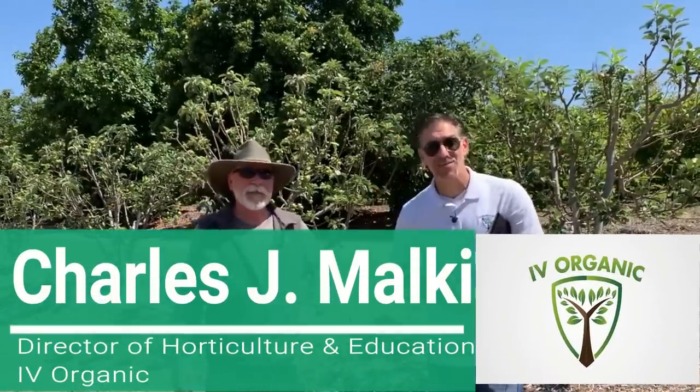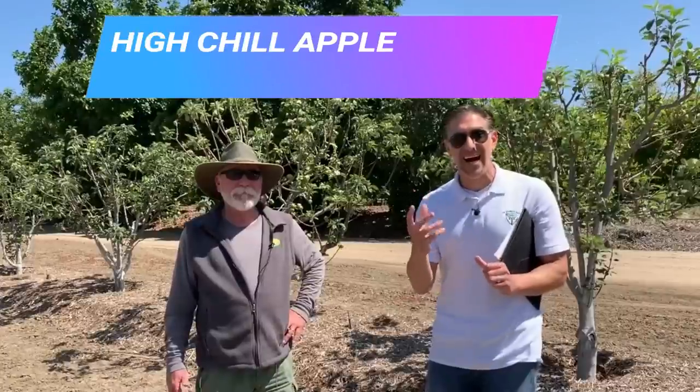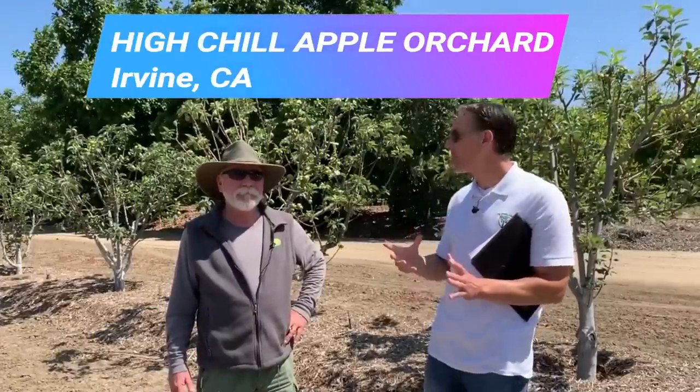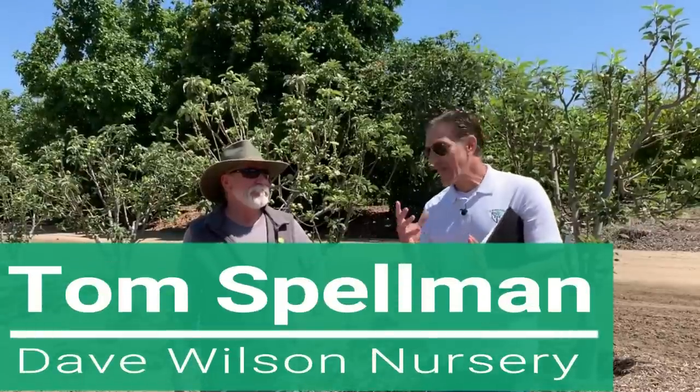Hi, my name is Charles Malke, biologist and plant expert with Ivory Organics, where we grow cool plants. Today we're here in Irvine, California at the high chill apple orchard with Tom Spellman, who I'm honored and humbled to be near. He represents the Dave Wilson Nursery, America's leading distributor of bare root fruit trees, nut trees, and so much more. Thanks so much for being out here this morning with me. It's a pleasure to tour you through this project, which I'm really proud of.